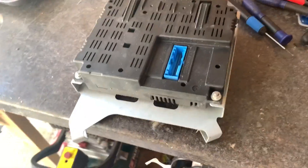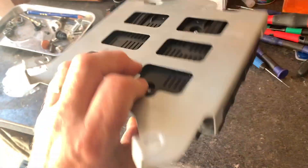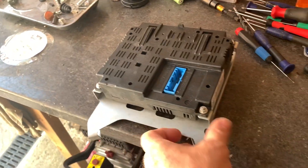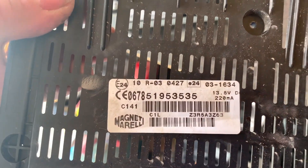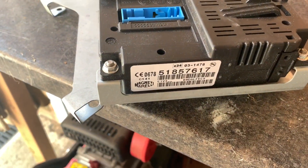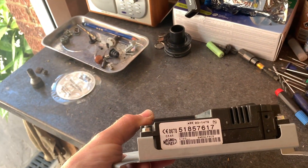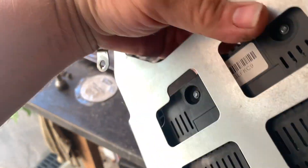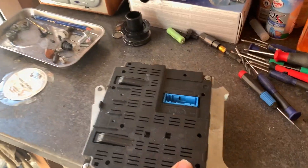Welcome back to Project Sport. As I mentioned in the previous video, I managed to get hold of a Blue and Me unit for £40 plus £4 postage. It's a different serial number - the old one was 519-53535, this one's 518-57617. I'm not sure what year car this came out of, I can't see a date on any of the stickers, but there were only two types of these, so I'm hoping this has come out of a later car.